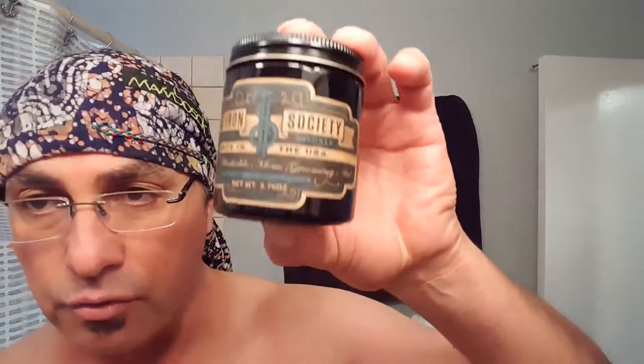The Iron Society is an American-made product. This can is 3.75 ounces, costs about $10 — pretty good. The scent, when I first smelled it, reminded me of A1. Side by side, not so much. But if you smell it again, it has some pretty rich notes in it, fairly complex too. A little bit limey, but this has the castor oil in it and a fragrance that they're not going to divulge.